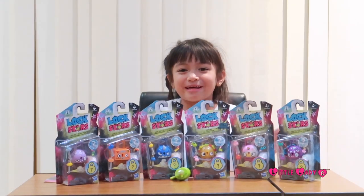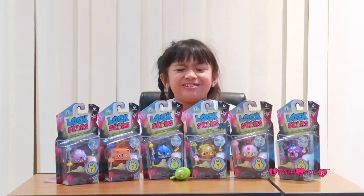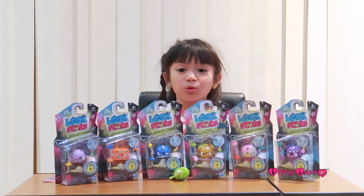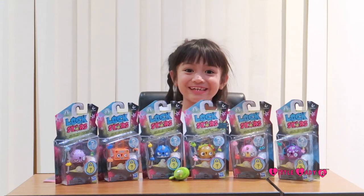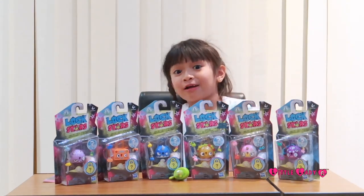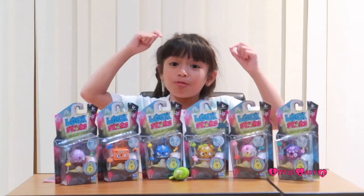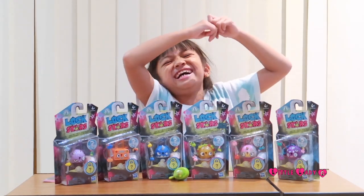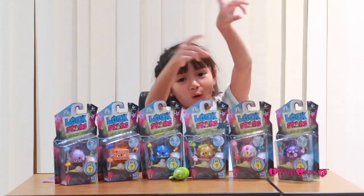They are called Lock Stars because they are basically locks, and they are really cute. Lock Stars are collectible locks which you can collect. They are really cute - you can put them in your bag, or you can put them on the back of your shoe if you have a hoop, and you can put them on your headband. So let's open them all!